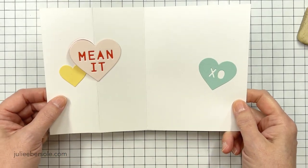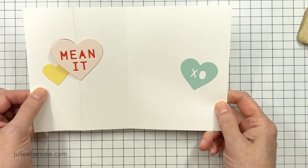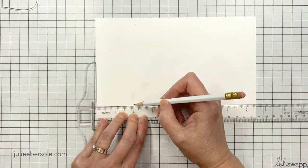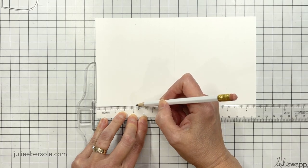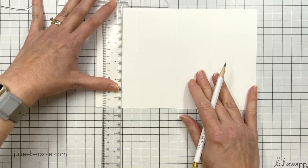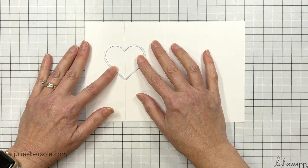Hey everybody, it's Julie. Welcome back to my channel. Today I'm sharing a very quick and easy swing card, or a swing valentine. These are also known as flip cards. They've been around forever and you can even buy dies now that do all the heavy lifting for you. But this isn't a really hard card to make, so I'm just doing it the old-fashioned DIY way.